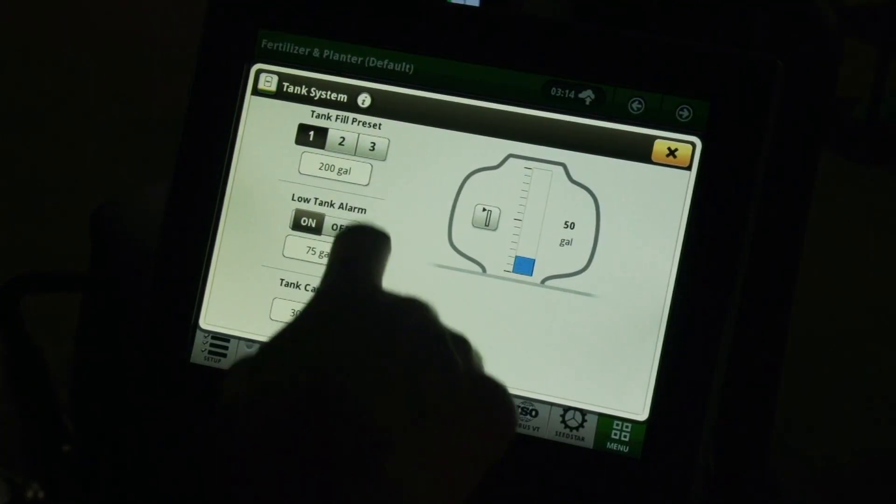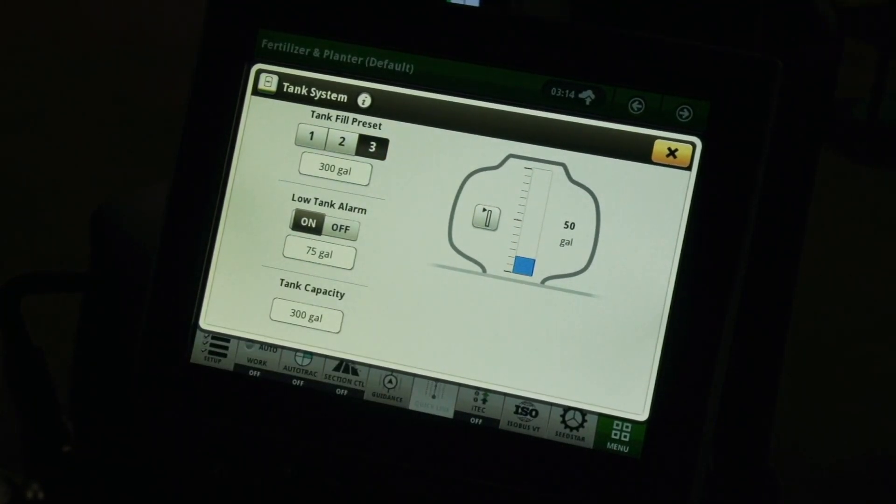To set the tank level, choose the correct preset on the left, then press the button next to the graph to set the level. The software calculates the tank level as product is applied to the field.